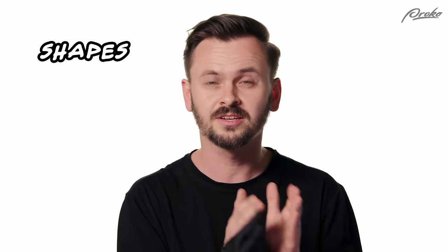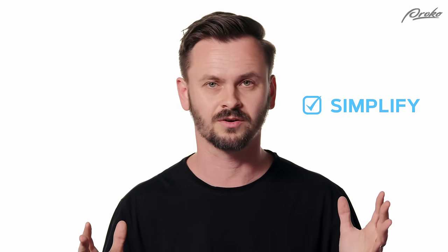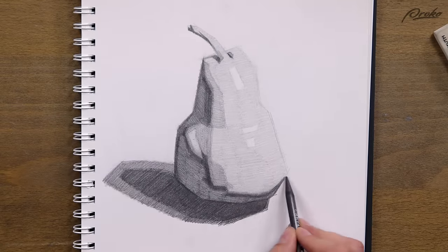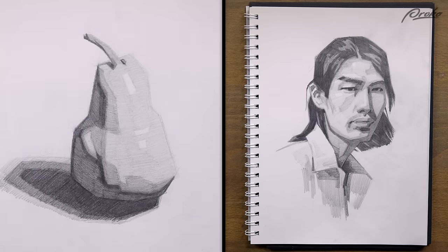I gave you guys a photo reference of a pear and a portrait, and your job was to simplify the shapes, values, and edges down to just the bare minimum. It's an exercise in simplifying because simplification is a very important concept for artists. The results look something like this — this is my demo for the pear, and this is the demo for the portrait. It looks basically like a polarized version of the drawing.